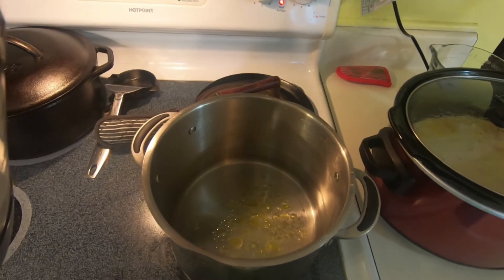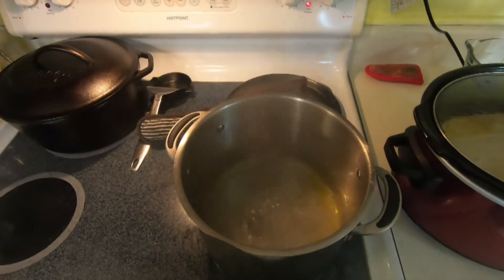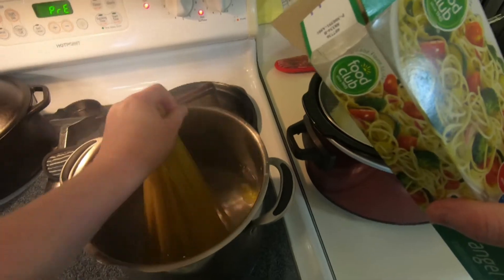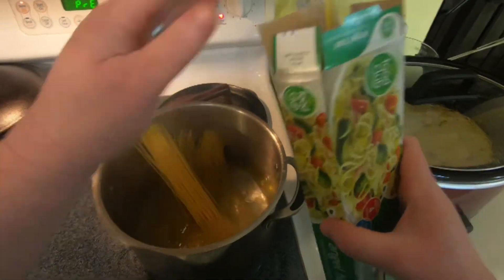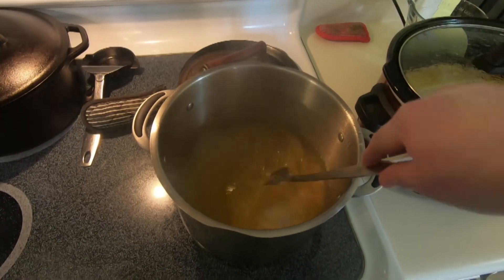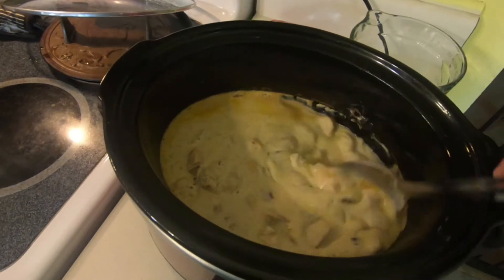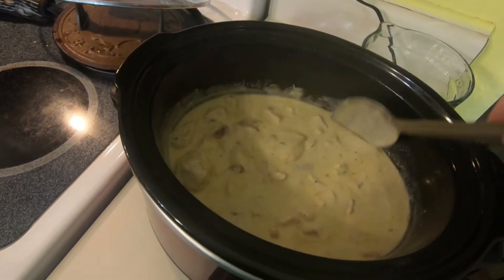When 10 minutes are left, heat some water in a pot, pour in a little olive oil, and bring to a boil. Add in your angel hair pasta and boil for about five to ten minutes until tender, then drain. Add the pasta into the crock pot, toss until it's covered with sauce, and serve.